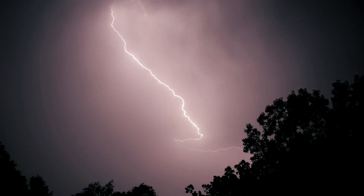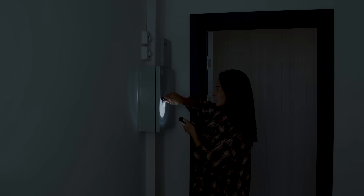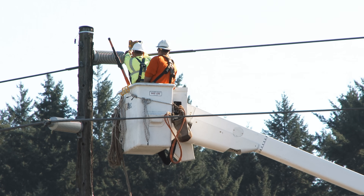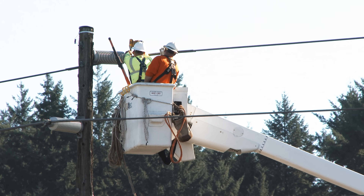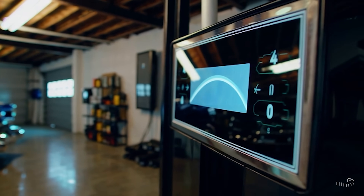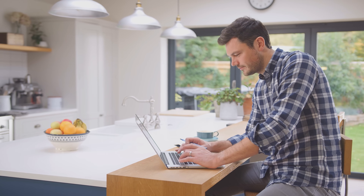Beyond cutting power bills and gaining energy independence, another major reason Aussies turn to home batteries is for backup power during blackouts. But here's a pro tip: not all battery systems automatically power your home in an outage. Standard grid-connected solar systems, even with a battery, are designed to shut off during a blackout for safety — you don't want solar panels pushing power into the grid while line workers are fixing faults. So to have power when the grid is down, your battery system needs blackout protection, aka backup mode. A battery with backup capabilities can isolate your home from the grid and supply energy to your home circuits when the grid goes offline, essentially creating a mini local grid just for you. This usually requires a special inverter or a backup gateway device.